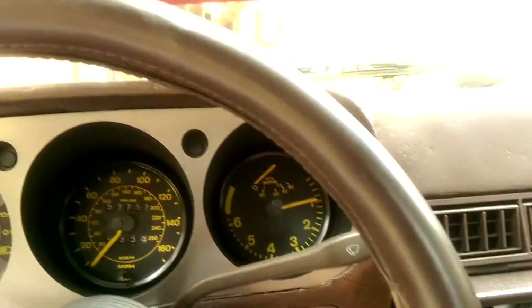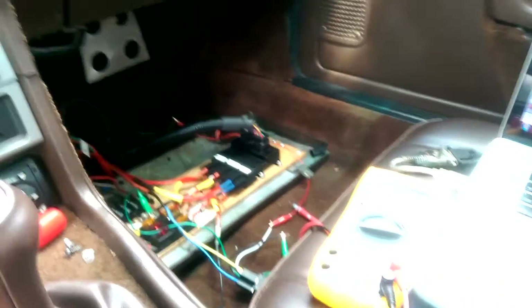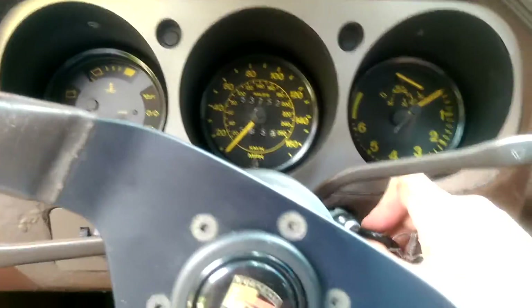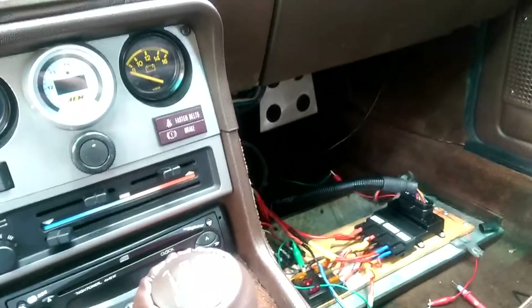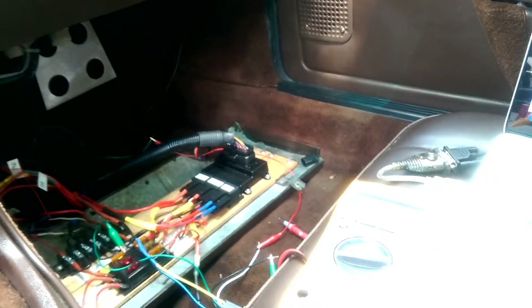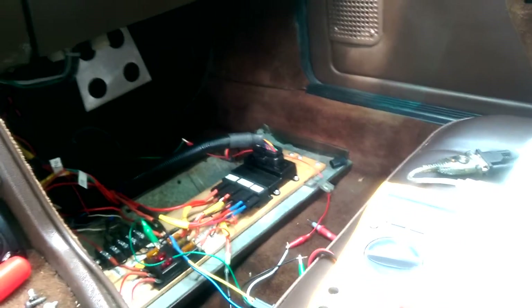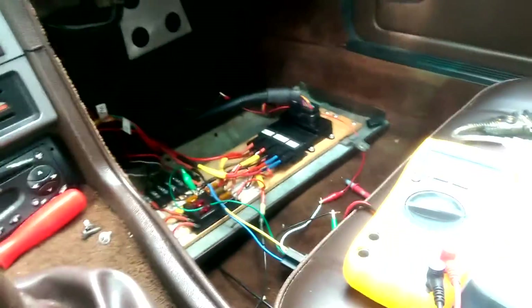The thing is, when you turn the car off, obviously the computer goes off and so do your cooling fans. In the stock configuration, the fans would stay on for a while after the car went off. You do lose that functionality. But it's kind of okay — when the car is off and the water pump isn't spinning, all the fans are really doing is cooling the coolant that's in the radiator. I don't think it's really a big deal that they just go off.